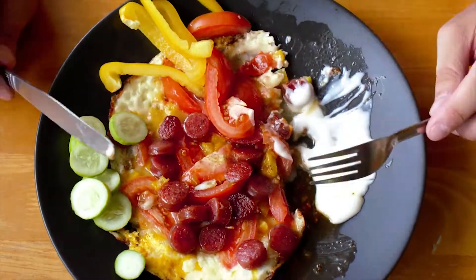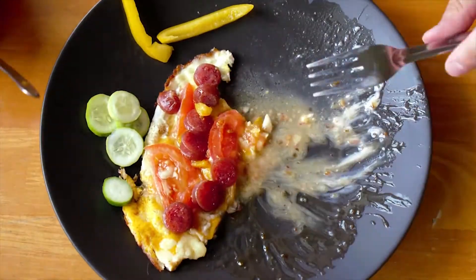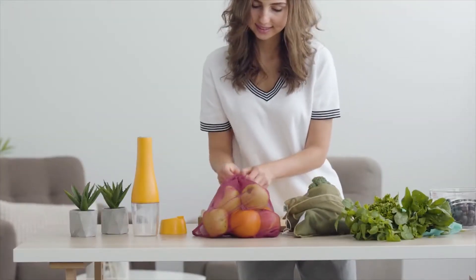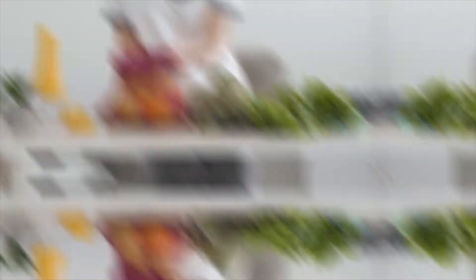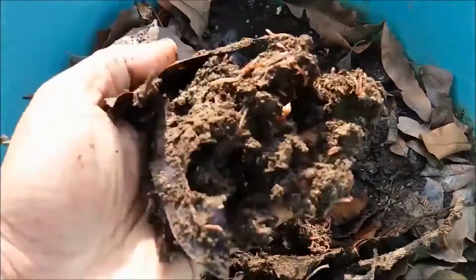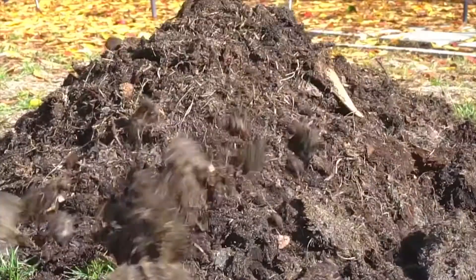If you are a veggie lover and want fresh veggies for your lunch or dinner but are troubled about providing organic compost, don't worry — we are going to fulfill your wish and you will have delicious, garden-fresh veggies on your table every day. Applying homemade compost to your soil makes for happy plants and a better time tending your garden.